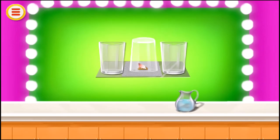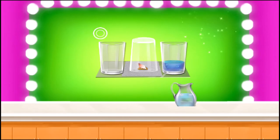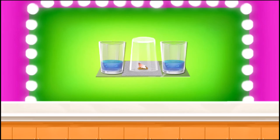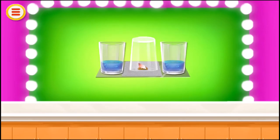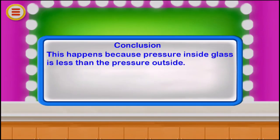Add water to the glasses one by one. This happens because the pressure inside the glass is less than the pressure outside.